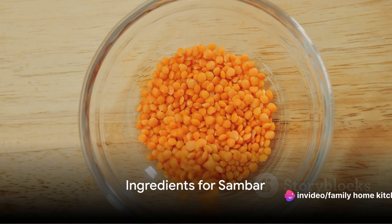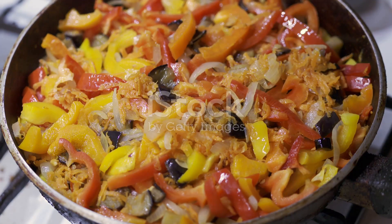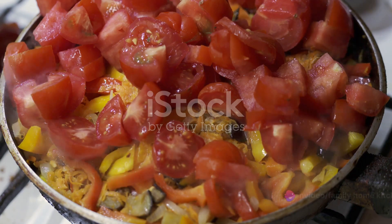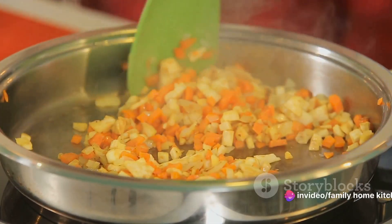To start with, let's gather all the necessary ingredients. This delightful recipe calls for one cup of cooked and mashed lentils, half a cup each of finely chopped tomatoes, onions, eggplant, pumpkin and zucchini. We'll also need two tablespoons of vegetable oil to sauté our vegetables.